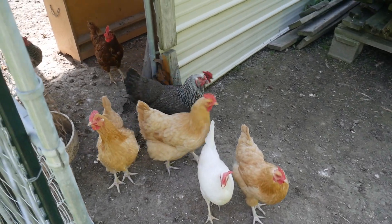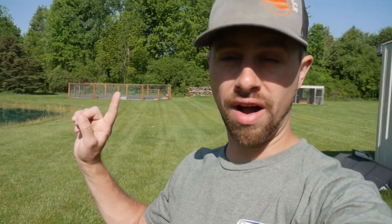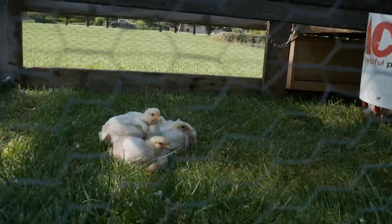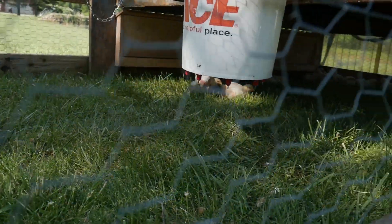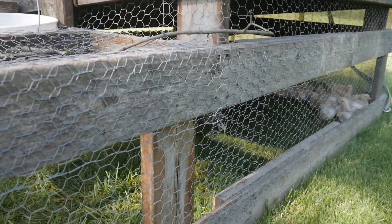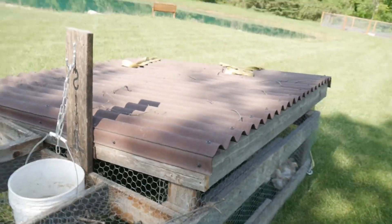As you guys know, we got egg layer chickens that produce eggs for us obviously. We've obviously got the garden back there that produces produce for us, and then we also got meat chickens that are pretty tiny right now but they got about maybe six weeks left of their life before they get butchered for our meat.